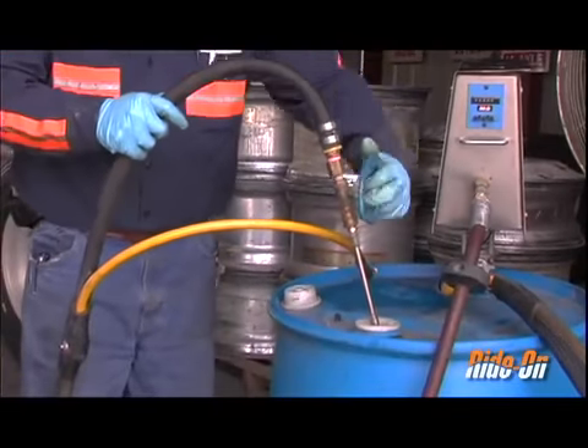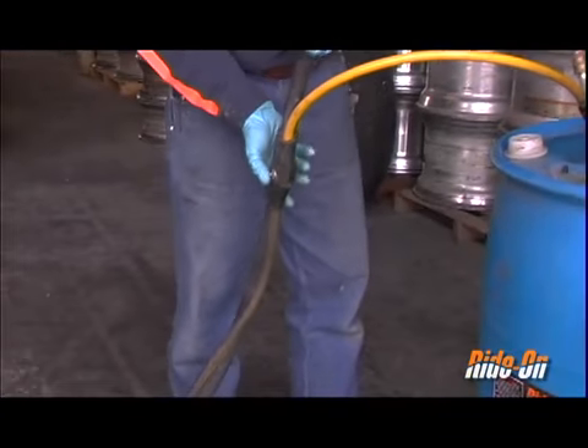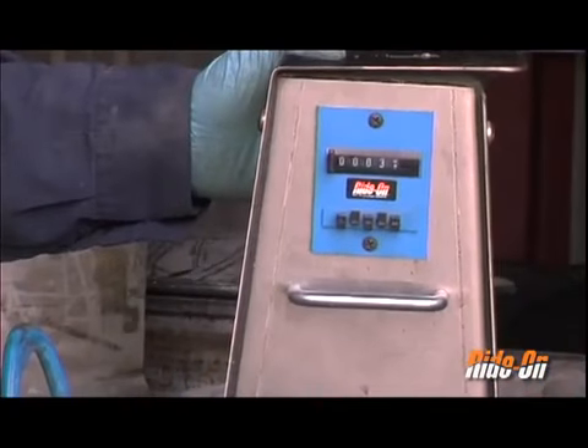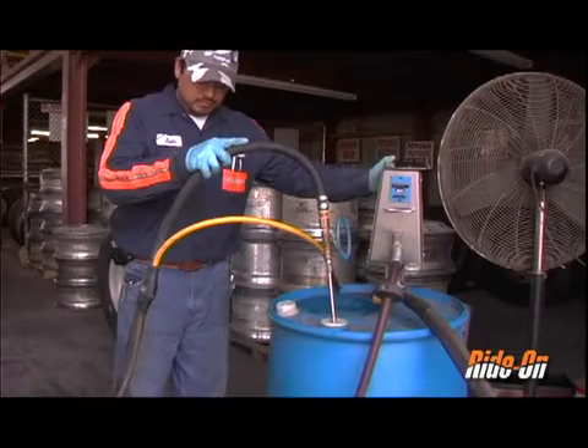Open the gate valve. Gauge the pump by depressing the remote reset button. Once the pump completes its cycle, the pump will be primed and ready for use.